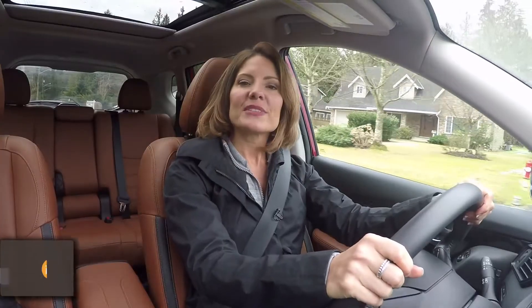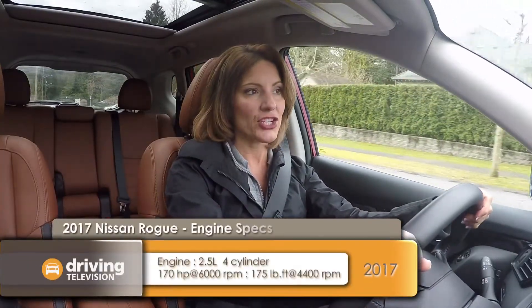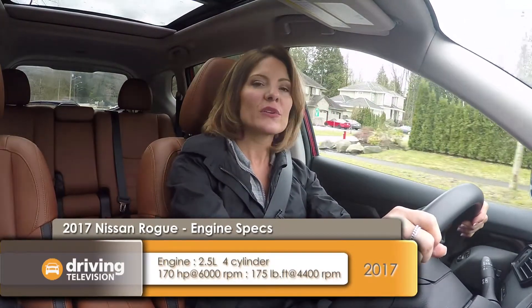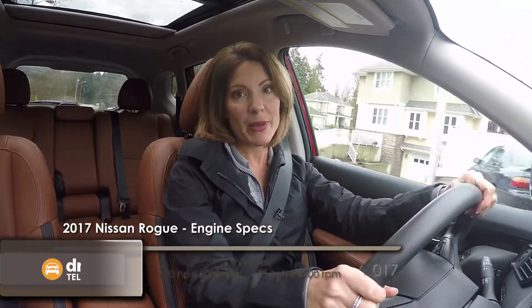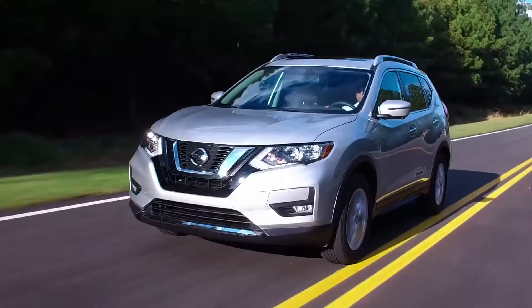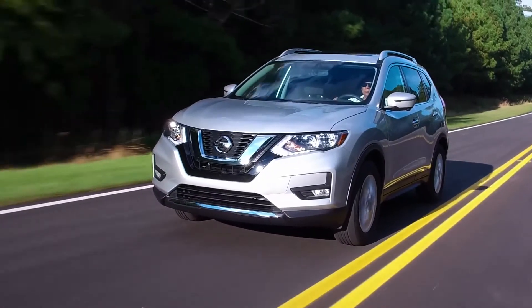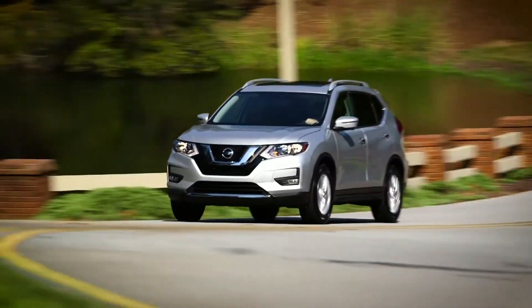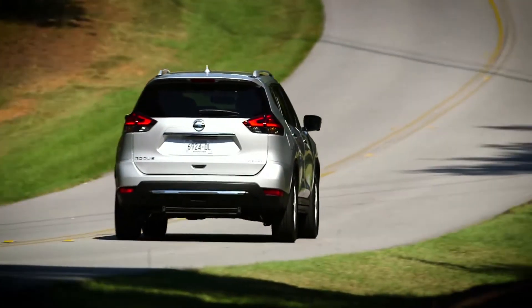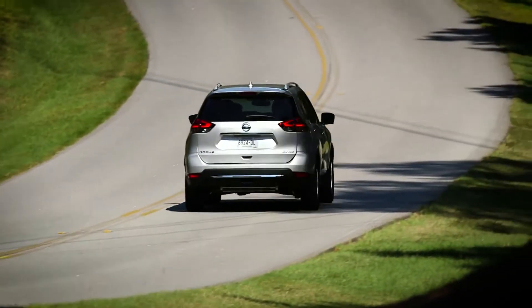For the 2017 Rogue, Nissan kept the same engine — if it ain't broke, why fix it. It's the same 2.5-liter 4-cylinder with 170 horsepower. The power goes to the front wheels or all-wheel drive through a CVT. This setup works well for fuel economy — it's rated at 9.6 liters per 100km in the city and 7.4 on the highway.